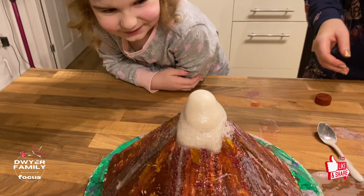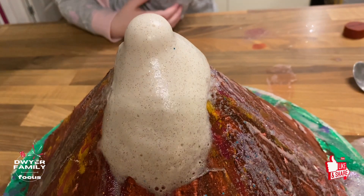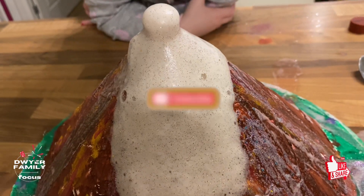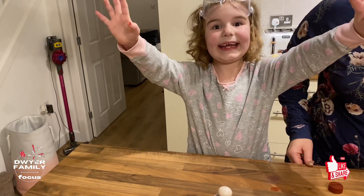That's a total eruption, that one. The biggest eruption. Bye-bye. Bye-bye.